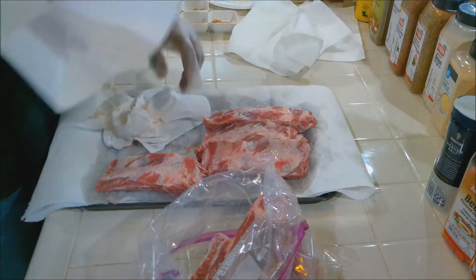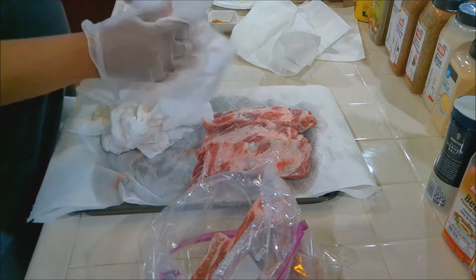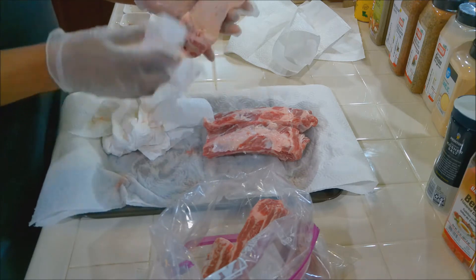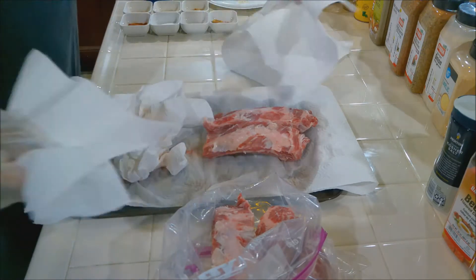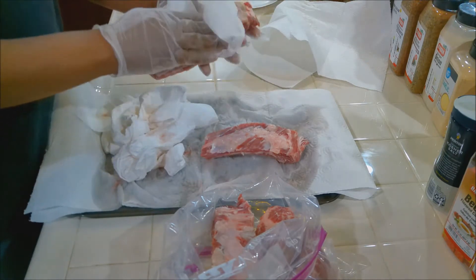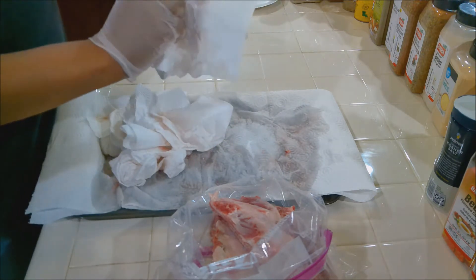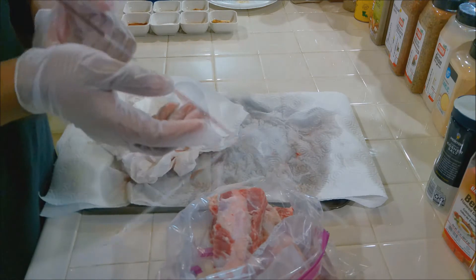Let's get these all nice and dried and remove any loose fat that may have been missed while rinsing. We're not trimming the fat because we actually want it — fat is flavor. Now we're going to work on our seasonings for marinating, and we'll marinate for about an hour and a half.